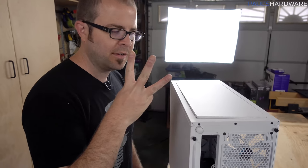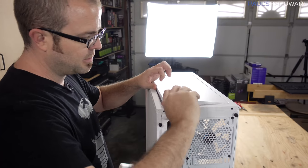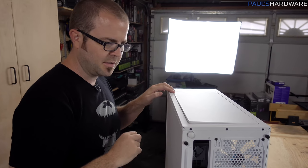First impression: this is the Moduvent version 3, I believe. They've been using Moduvents, and the idea is that the Moduvent pops off and you can replace it with a mesh pad part.